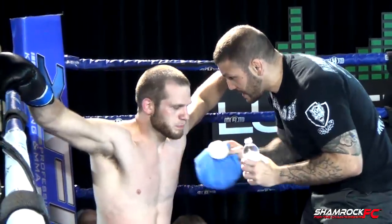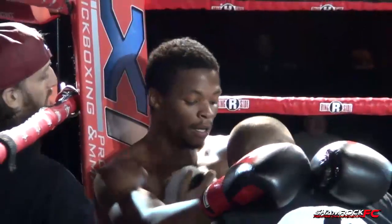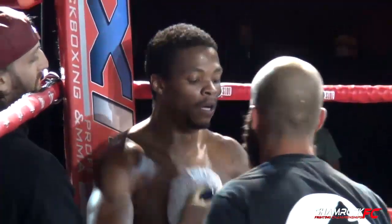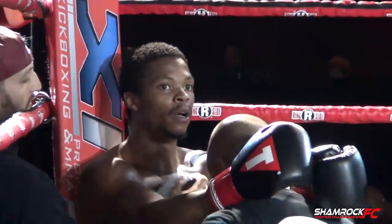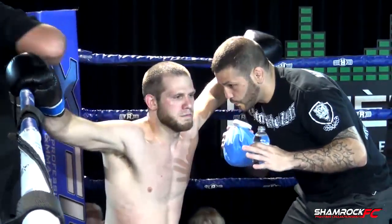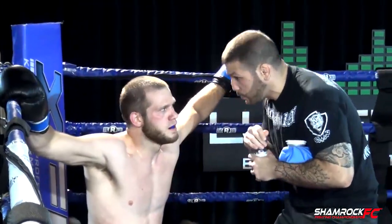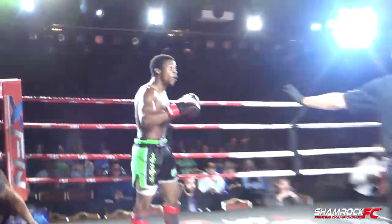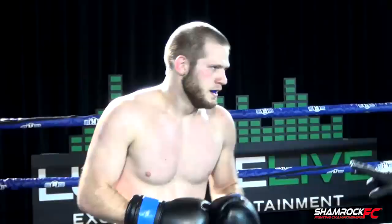Lamone Davis definitely breathing hard here in the corner. Jordan Meister looks pretty good — he looks in really good shape, especially getting his legs eaten up a little bit in the first round. He looks sharp. He was bouncing going into the second, and looks like he's not even breathing going into the third.